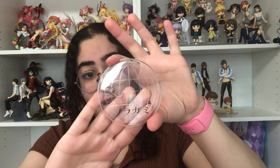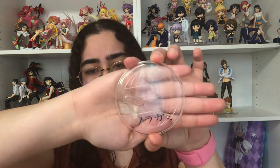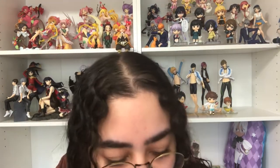Before I show the figure together, here is the base. I do like the small base. It says Noragami on it — I don't know if you can actually see that — and then there's this World Uniform logo on there, which is also on the box to indicate it's part of that series. Alright, let's put her on.